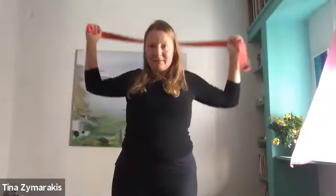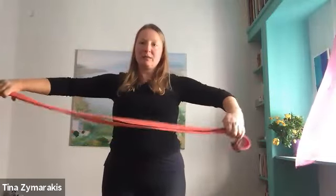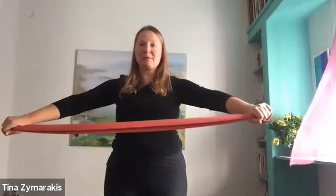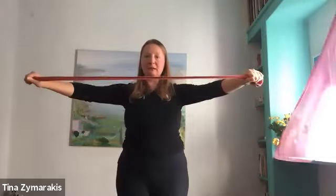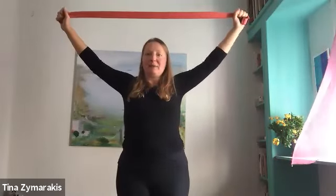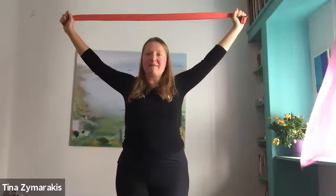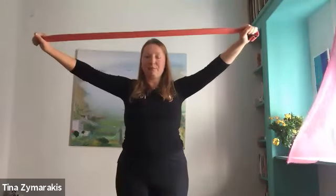Take your arms forward and then wide. This is another really fabulous one, especially for any of us who use a computer, drive a car, or watch TV. Activate your arms, pull enthusiastically, drop your feet and sitting bones down, and take the arms back. Inhale up and back. Notice if your elbows are bending and keep the arms strong, as if you could break your strap in half.